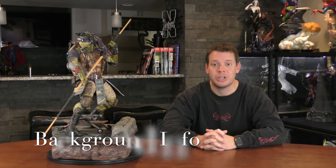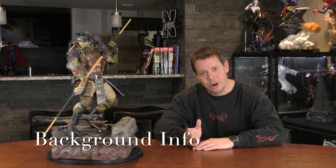Mr. X with the Xtreme channel here with Prime 1 Studios Donatello from the new Ninja Turtles movies. Yesterday I reviewed Leonardo because this is part of a giveaway — we are giving away all four turtles. I misspoke and said this was one quarter scale. It's not one quarter scale. It is non-scale, meaning it doesn't have a scale, but we're going to pretend it's one quarter scale, which is about one fourth the size of what it'd be in real life.